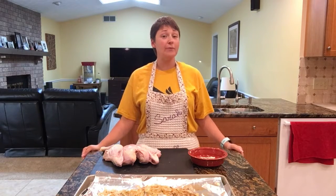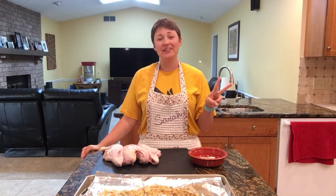Hi everyone and welcome to Two for Tuesday, where I take one ingredient and use it for two reasons. My name is Sarah Manarasi and welcome to my kitchen.